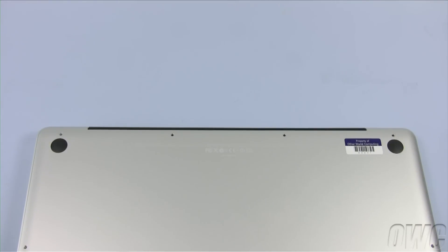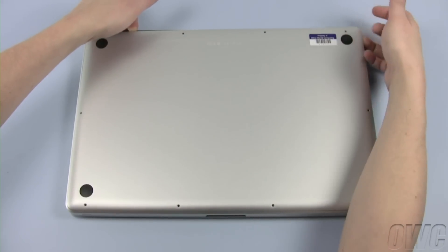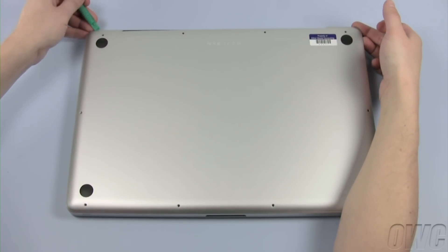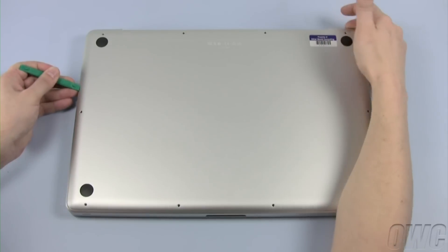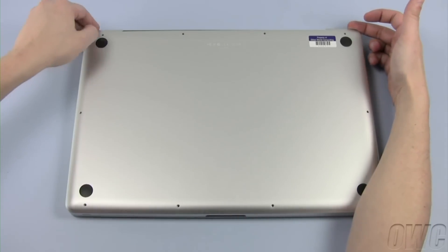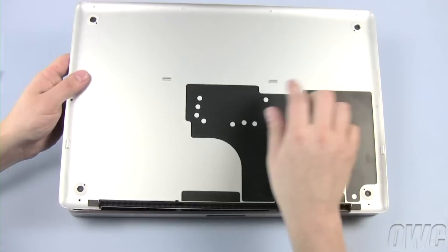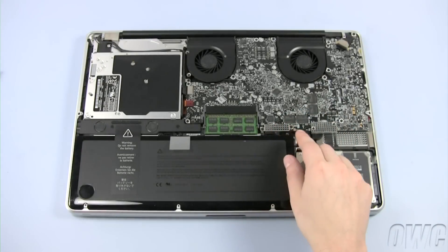We are now ready to remove the bottom cover. Starting near the hinge edge, simply lift up on the bottom cover. If the case is difficult to remove, use your nylon pry tool to gently pry up in these two spots and then lift the whole cover straight up to detach the center clips. The tabs for those center clips are located here on the cover and they correspond to the two clips located here.